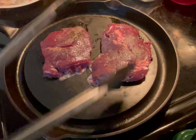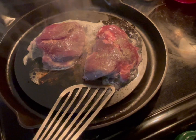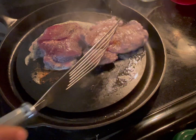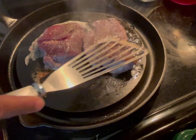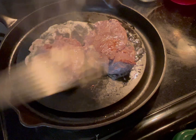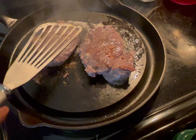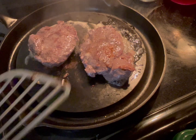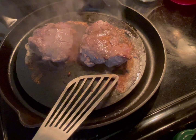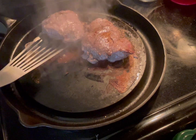Maybe three minutes, and I'm going to flip it and do the same on the other side. About two and a half minutes later, flip them — see this nice color. Let it cook for a couple minutes, two to three minutes. About two and a half minutes later, turn these off — see how nice they look.